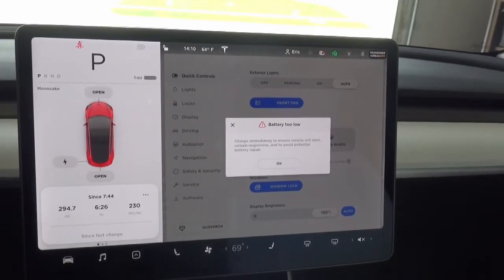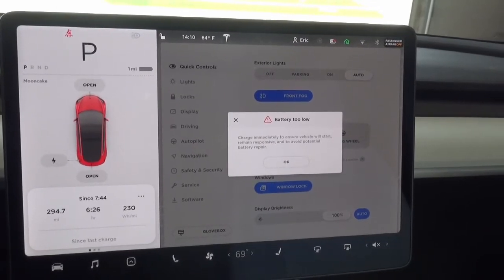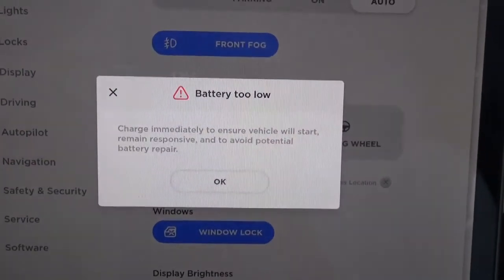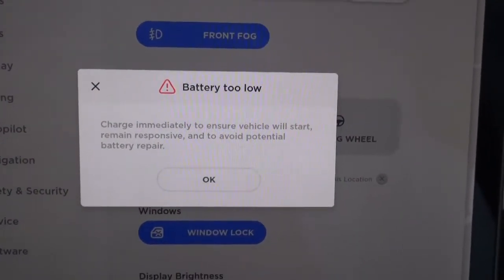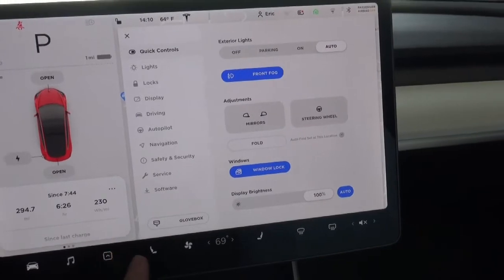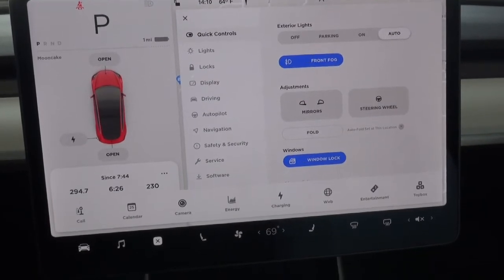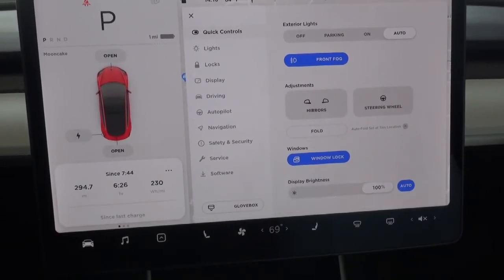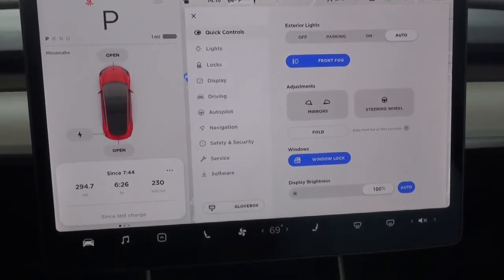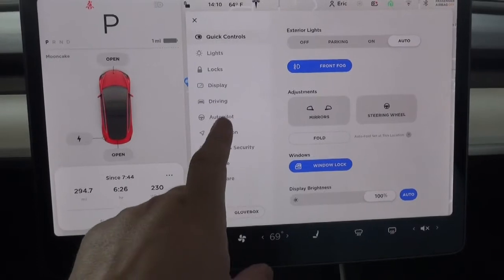I pulled back in the driveway with 294.7 miles, 6 hours and 26 minutes, 230 watt hours per mile, and a warning message that popped up right when I put it in park that says charge immediately. When I first started this morning, the battery was at 99%, but by the time I actually left after starting my podcast, it had dropped to 97%, and the battery temperature wasn't up to temperature yet. So I'm going to assume that my range is from 97% to 0%.